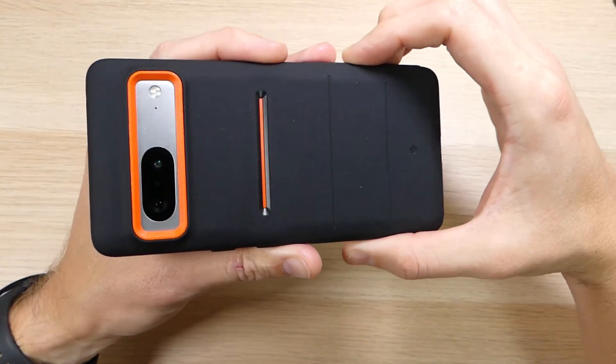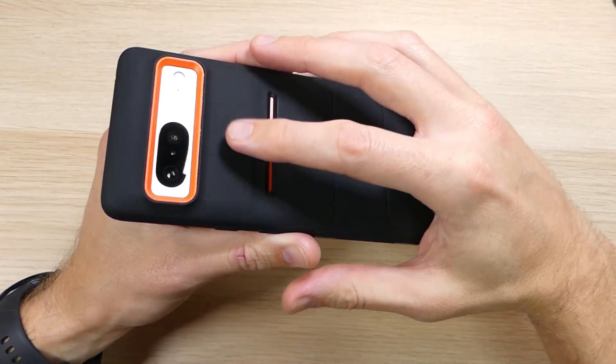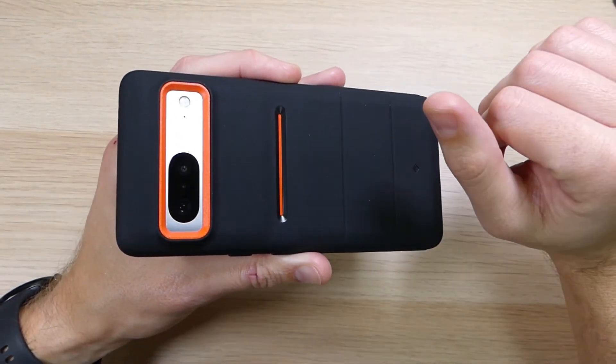I would definitely recommend this case — it goes for $18 on Amazon and comes in three different colors: orange, lime green or neon greenish, and the standard black.